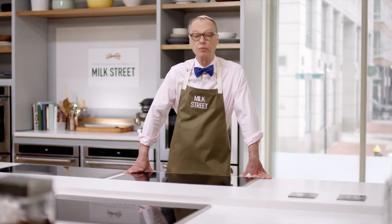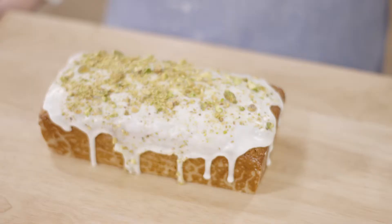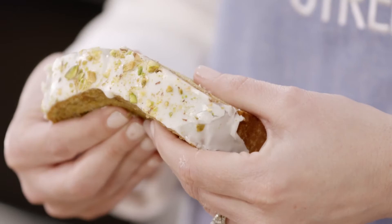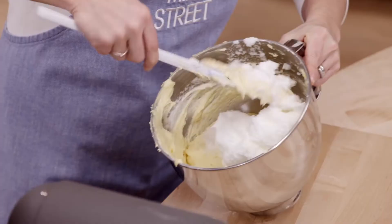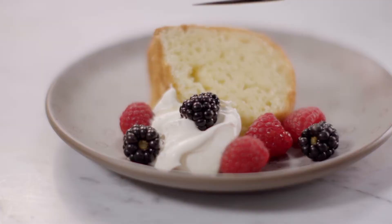So today on Milk Street, we're going to take a fresh look at cakes and do simple cakes. We'll start with a strawberry shortcake, but it's made with a whipped cream biscuit - we actually whip the cream and fold it into the batter. Then we go to the Rose Bakery in Paris for a pistachio-cardamom cake. And finally, we end up in Atlanta, where a pastry chef has made a delicious buttermilk-lemon pound cake.